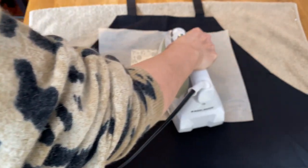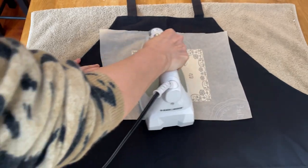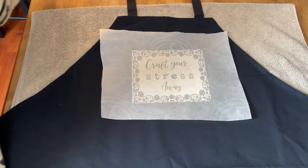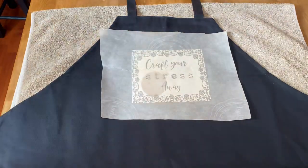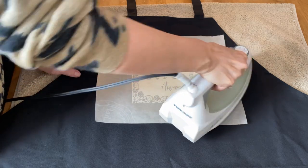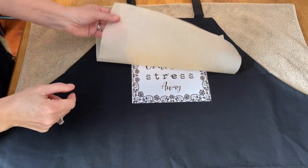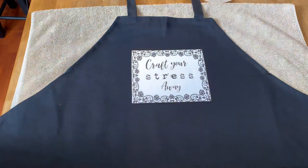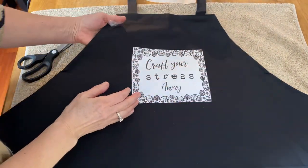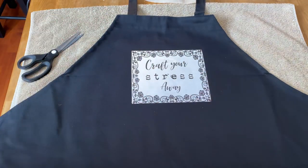Being a thrifter, I would have much rather picked up an apron at the second-hand store, but we're actually in the middle of a lockdown right now and none of our stores are even open, so I had to resort to buying an apron through Amazon. Now it's bonded really well — it's really hot, but I think it's pretty much ready to go and all the corners look like they've stuck down really well.